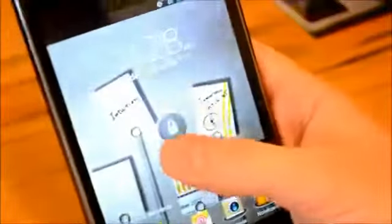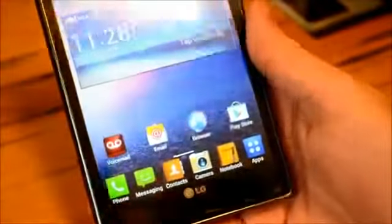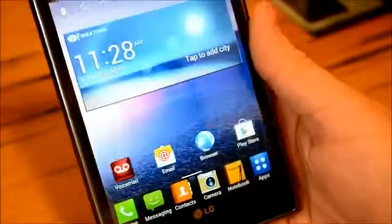It's running Android 4.0.4 Ice Cream Sandwich — hopefully we do have the Jelly Bean upgrade on the way. This is also running the Optimus UI, which we saw on the LG Optimus 4X HD. The LG Optimus G will also have the Optimus UI.